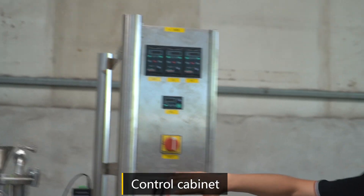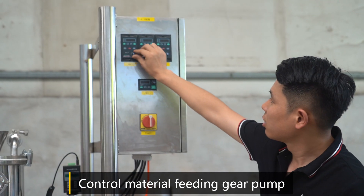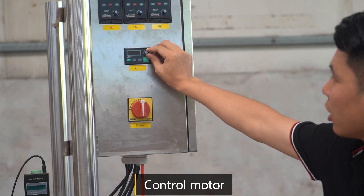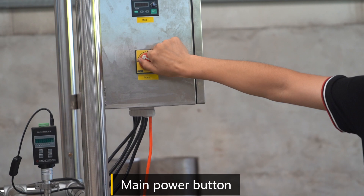This is the controller cabinet. It controls the material feeding gear pump, controls the heavy and light phase discharging gear pumps, and controls the motor. And this is the main power button.